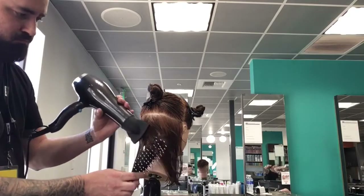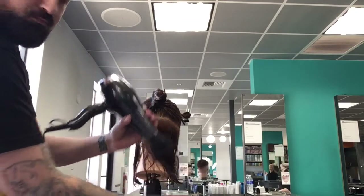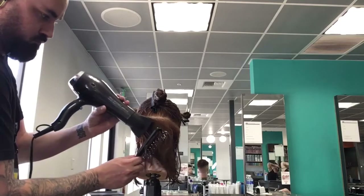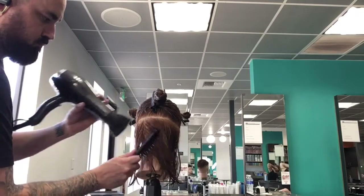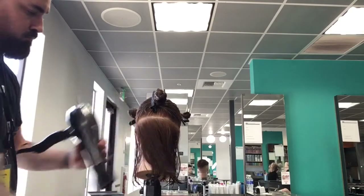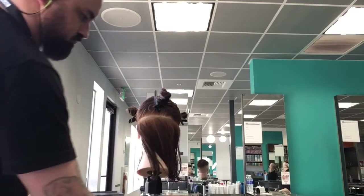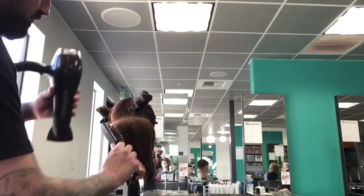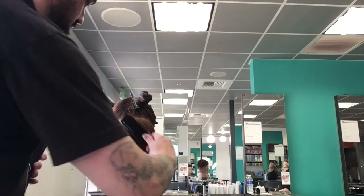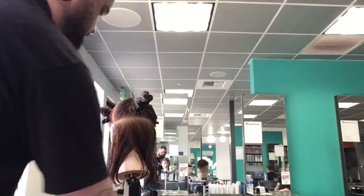Again, this is just the pre-dry and we're working down in the nape area. As you can see, I'm taking these diagonal back sections working from my dominant side to my non-dominant side, just pushing that hair away from me — I'm not blow drying all the way through. Until I get to the other side, then I reverse and switch my body position slightly, starting to pull the hair the opposite direction with the same diagonal back sections, mirroring the other side.